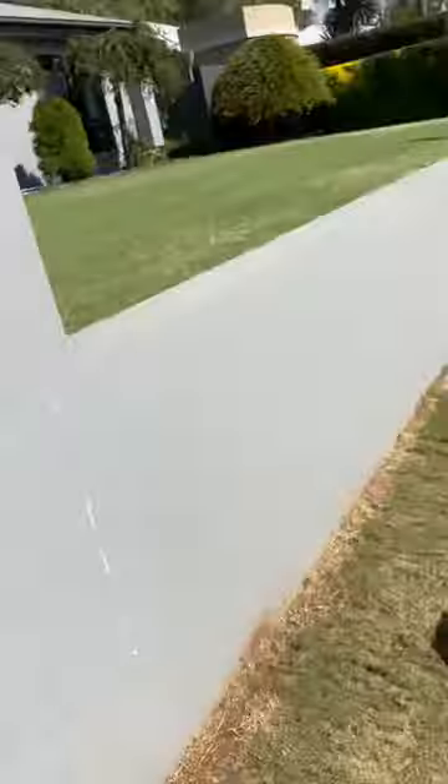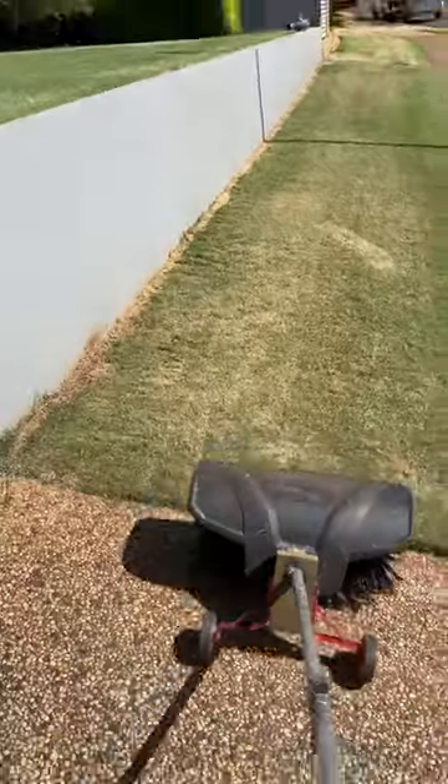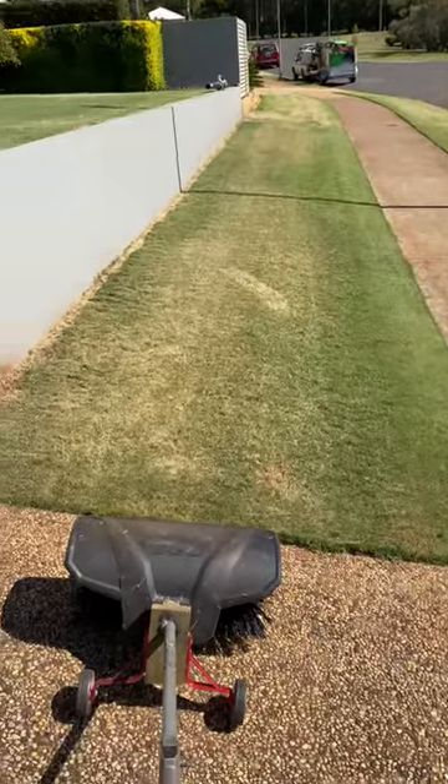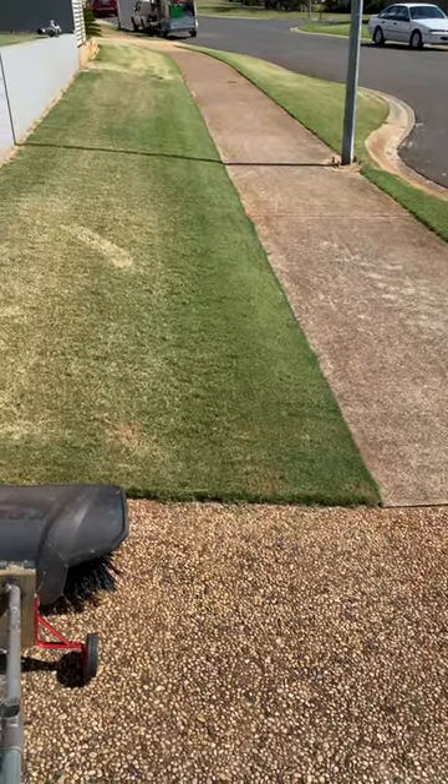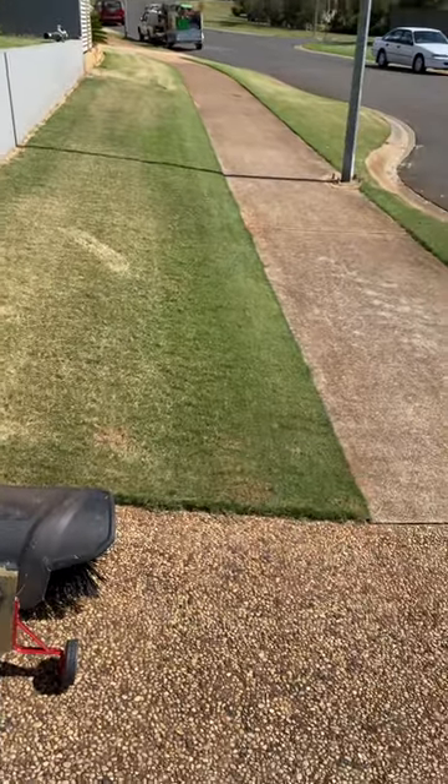So there you go — you have your Ego Bristlebrush in action, dethatching the lawn. That's my now second pass over. The first time I just sort of went back and forward to ruffle it all up, and then this time I went over to give it another good clean. It looks pretty good.